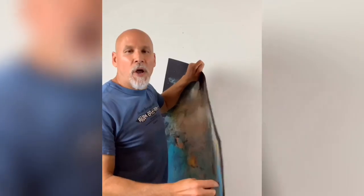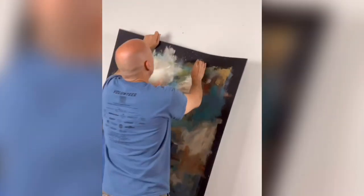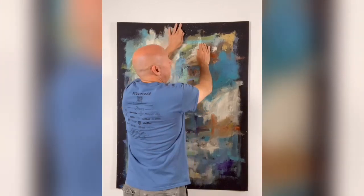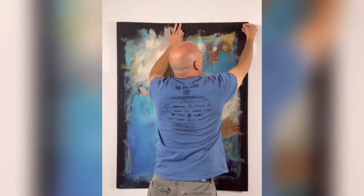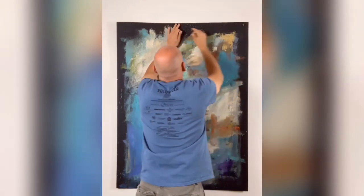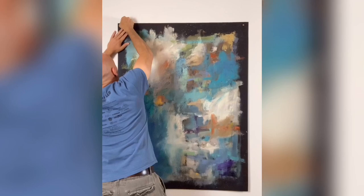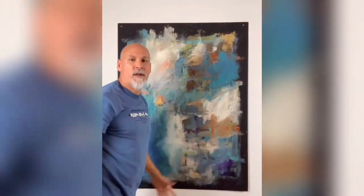You're going to take the tacks and use your pencil line as a guide, then just slot the painting up — you may need a step stool for this. My line looks pretty straight, just barely over it, and then I'm going to go ahead and press the tacks into the wall. Voila!